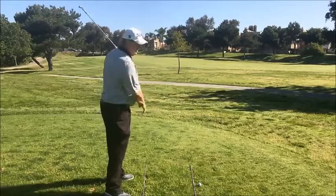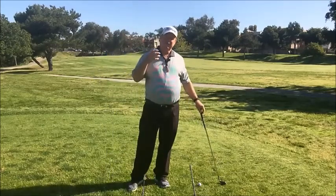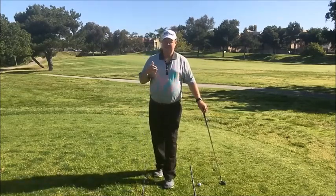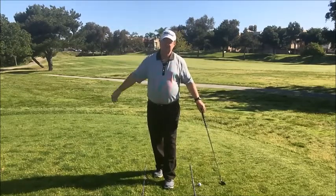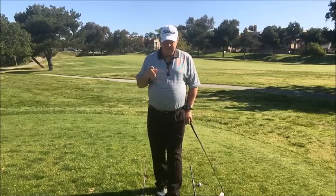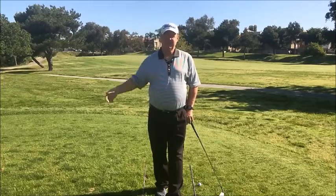As long as my shoulders are square to the target line, I can keep the club moving down the target line toward the target. When you practice, this takes a little patience as your eyes develop. I'll lay the alignment rods on the floor to help, but the idea is to train your eyes so that you are parallel to the target line. On that note, I want to share a tip a friend of mine, Tim Ross, gave me years ago.